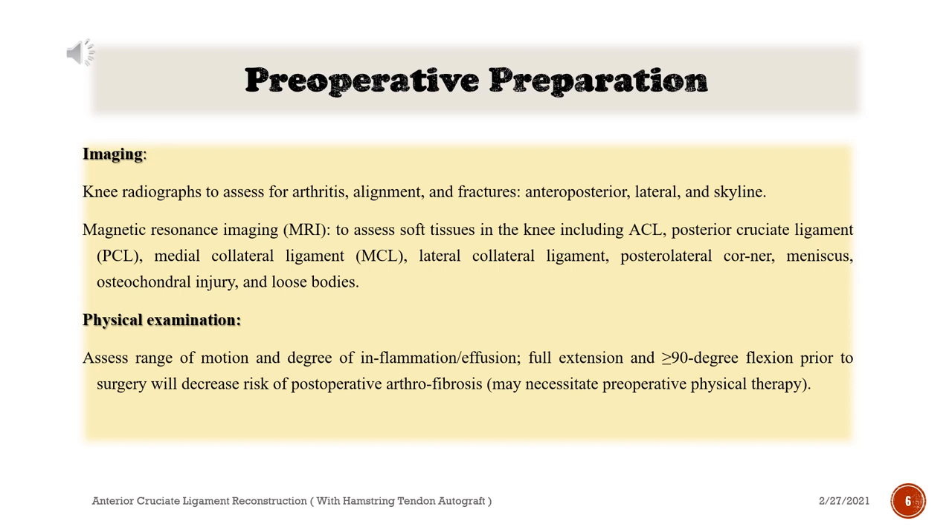Preoperative preparation — Imaging: Knee radiographs to assess for arthritis, alignment, and fractures: anteroposterior, lateral, and skyline views.